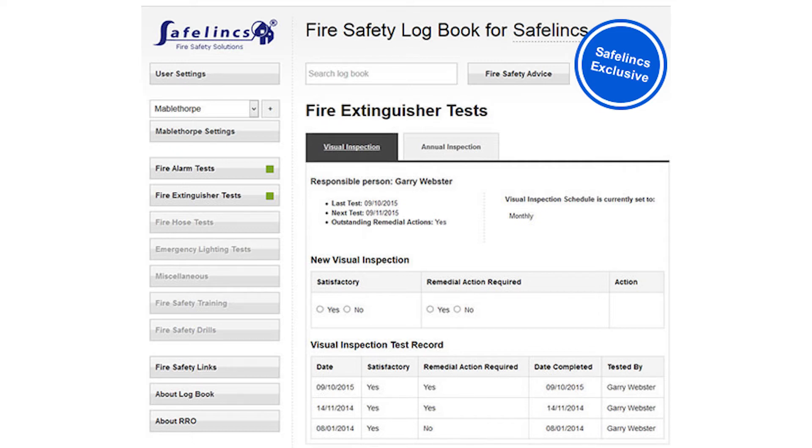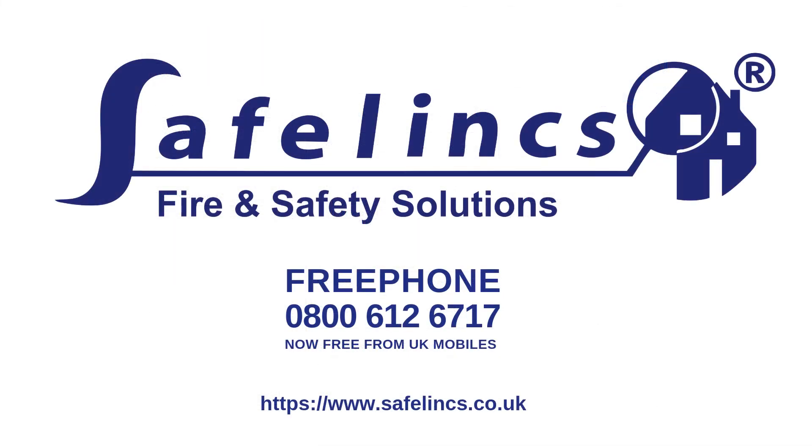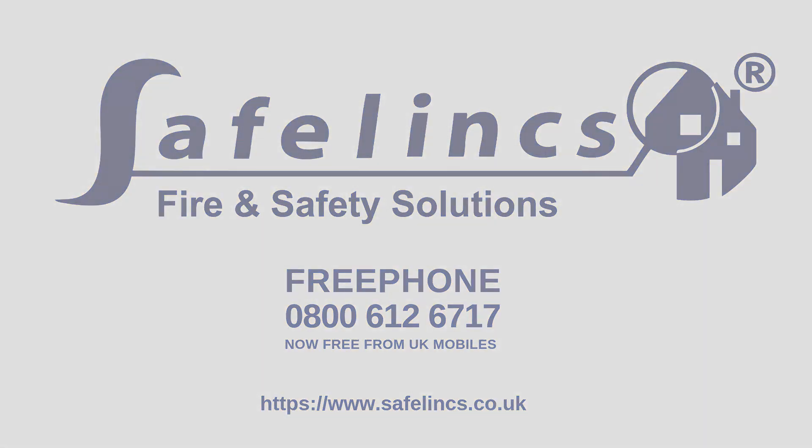This completes your annual visual inspection of the P50 extinguisher. For further information, please contact Safelinks on 0800 612 6717 or visit www.safelinks.co.uk.